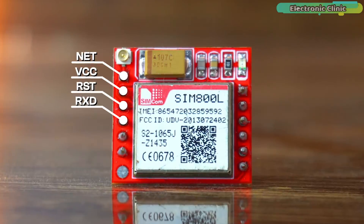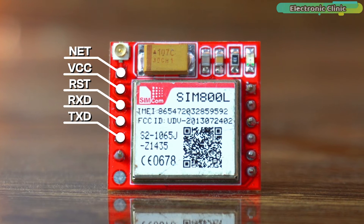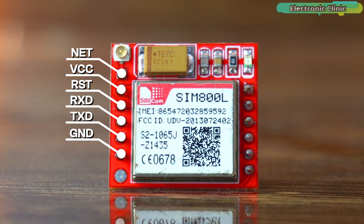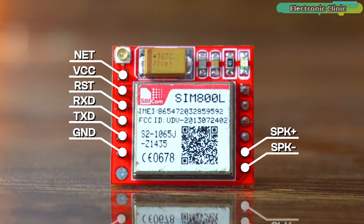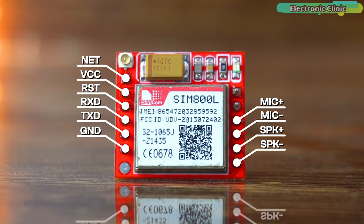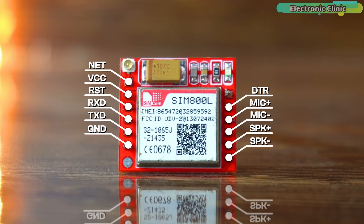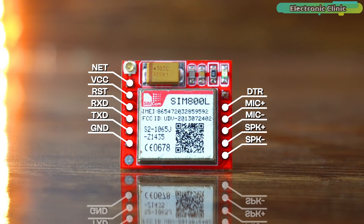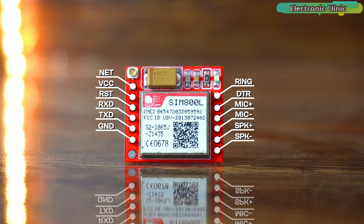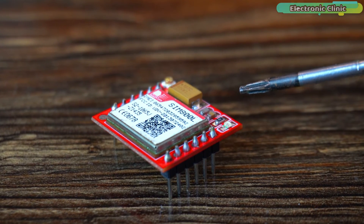The TXT pin transmits data from the SIM800L and connects to the RX pin of your microcontroller. The GND pin is the ground reference. The speaker minus and speaker plus pins connect to the negative and positive terminals of an external 8-ohm speaker. The MIC minus and MIC plus pins connect to an external microphone. The DTR pin controls sleep mode — pulling it high enters sleep mode and disabling serial communication; pulling it low for ~50ms wakes the module. The RING pin is the ring indicator, defaulting high and going low when a call or SMS is received.